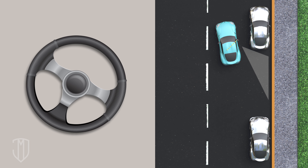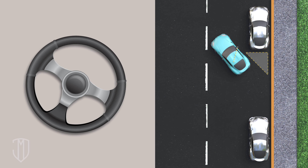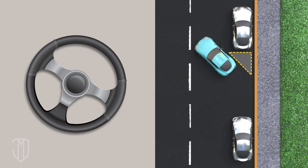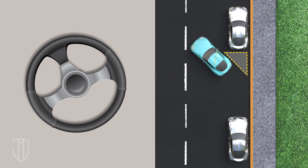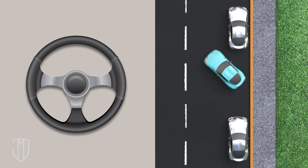You'll see a triangle forming from the lines of your car, the curb, and the bottom of the side mirror. When the triangle becomes an equilateral triangle, stop reversing. Next, straighten out your wheel and back in straight. You'll see in the passenger side mirror the triangle getting smaller and smaller. Stop when the triangle disappears.